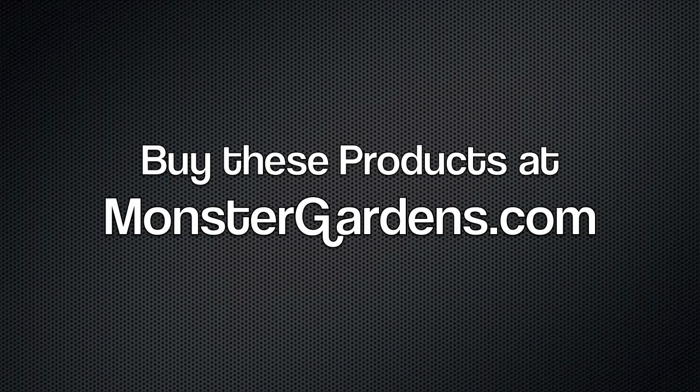You can buy all of these products and many more at MonsterGardens.com. Use the link below the screen.